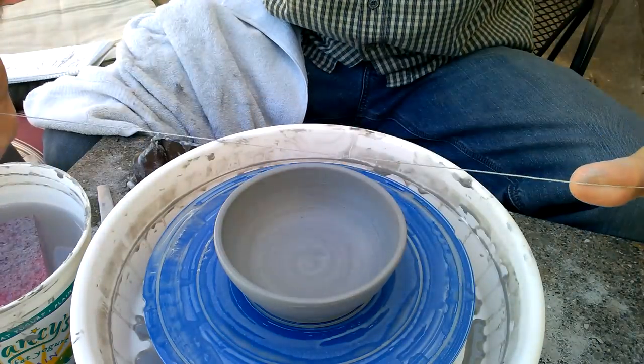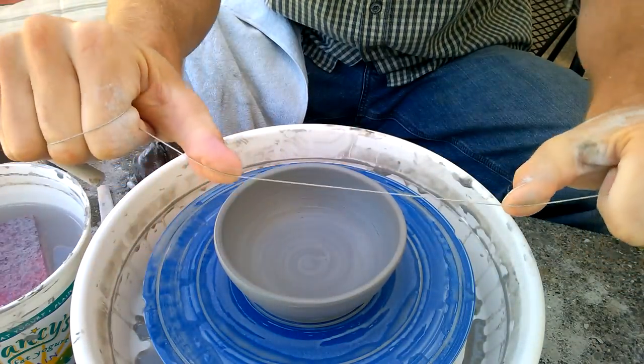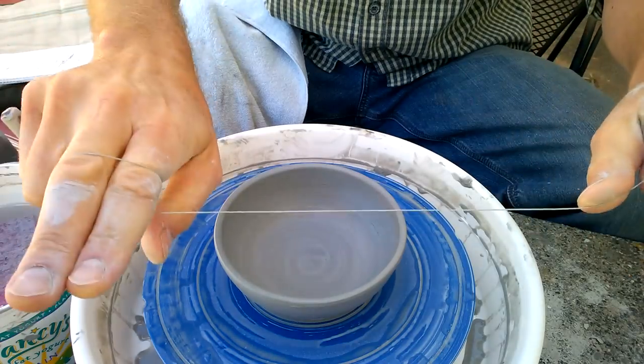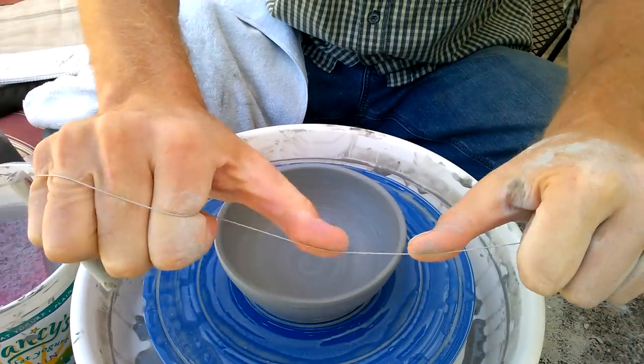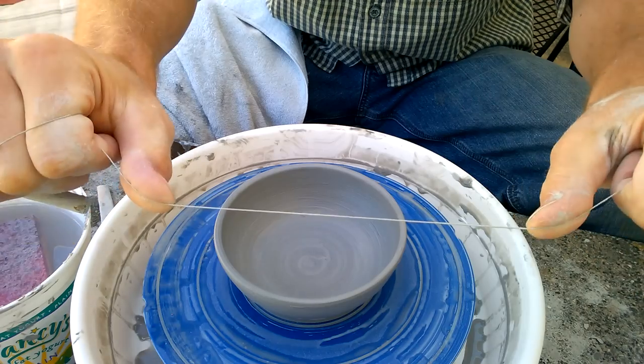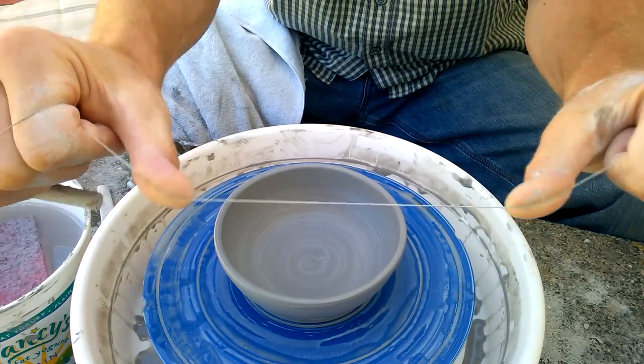On both hands. If you have big hands, wrap two fingers. If you have small hands, you'll need to wrap it around your whole hand like that. But for big hands, two fingers is usually enough.